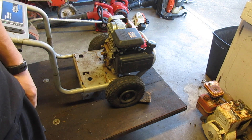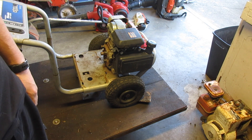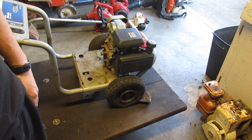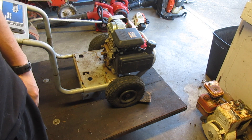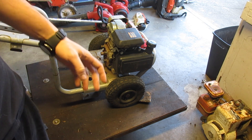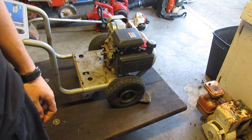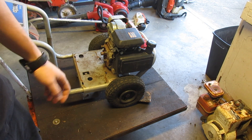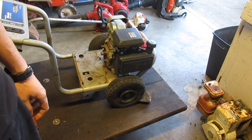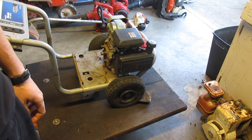Yesterday I got a package at 10:30 in the morning, and the day before — mind you, I ordered these two separate things on the same day — I didn't get my package until about 9:30 at night. There's just no consistency. Anyway, let's continue.